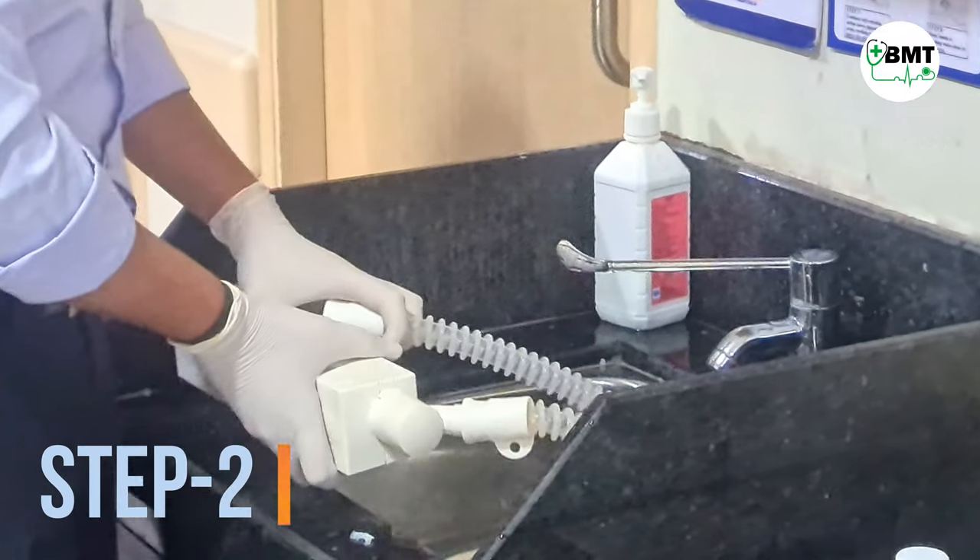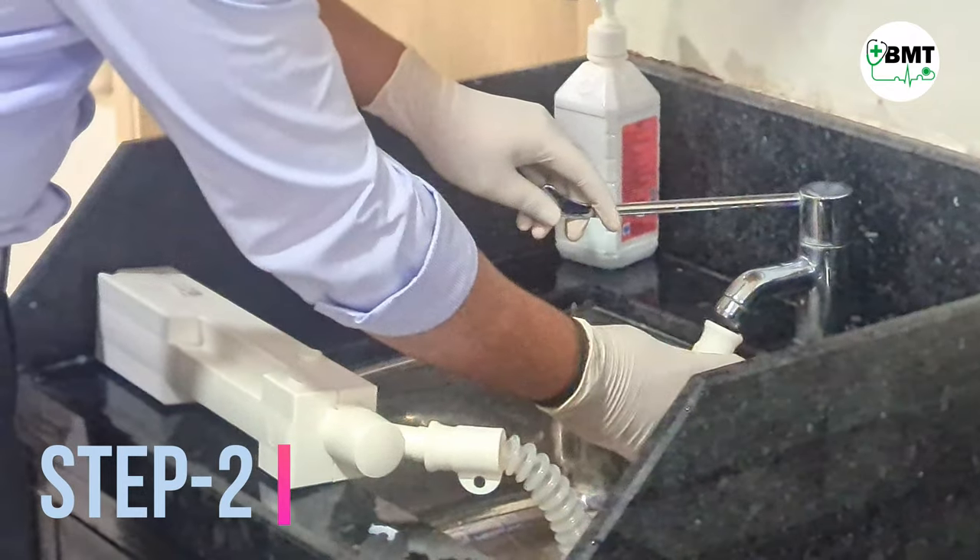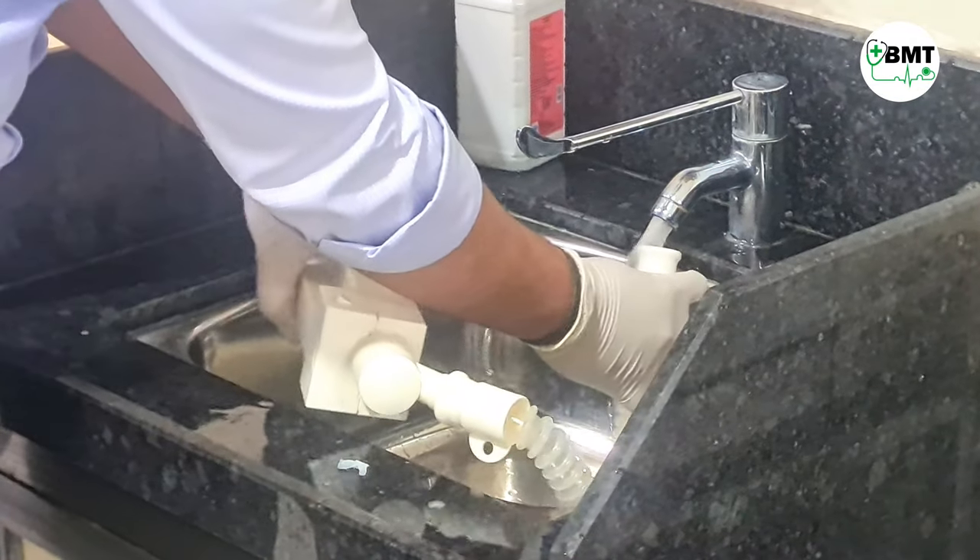Step 2. Take a tubing, connect one end to the expiratory port and the other end to a flowing water tap.